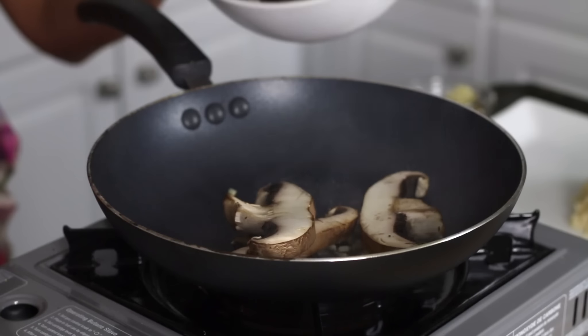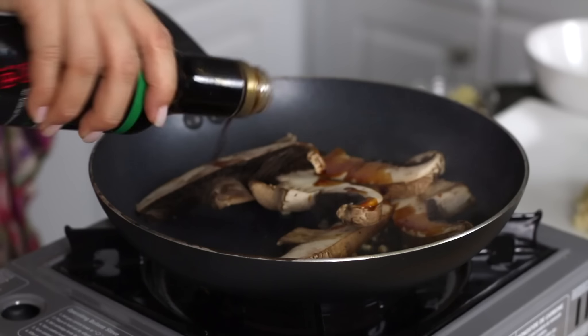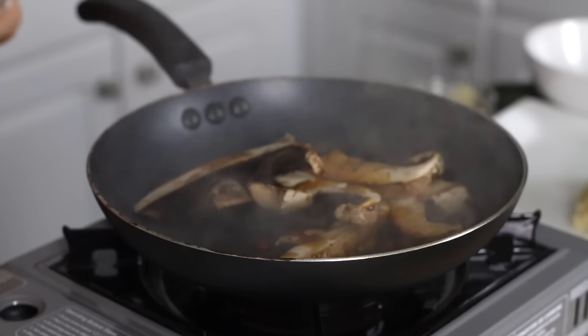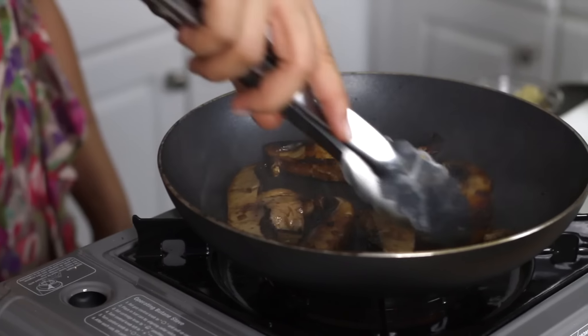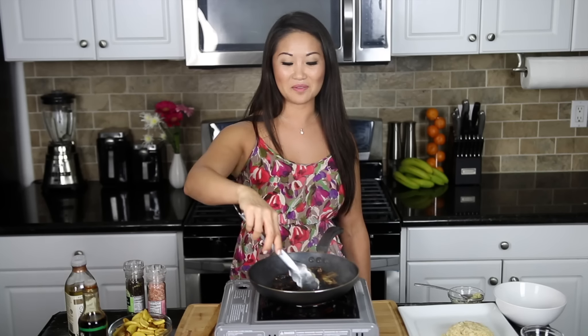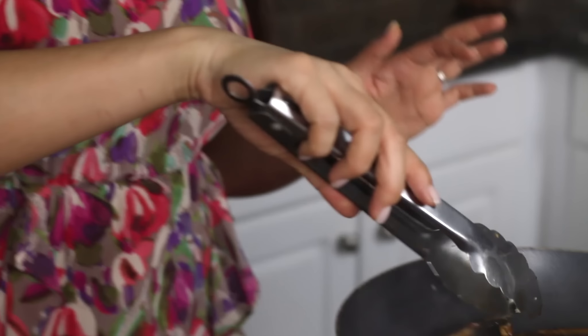The portobello mushrooms — because I want them to mimic the flavor of the beef or the chicken, I'm going to give them a little bit of soy and some of that sugar. Portobello mushrooms are so yummy. They are chewy and meaty, and if you're not going to be eating meat but you love meat, then this is a great option. If you've never had a portobello burger, oh my gosh — must do.